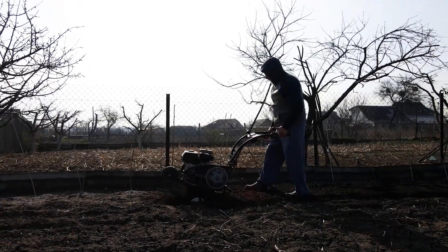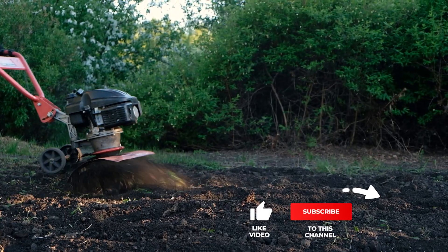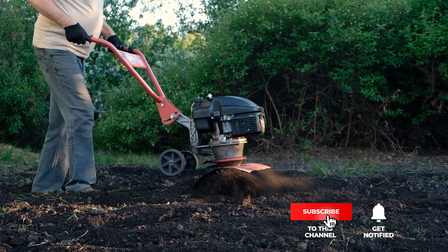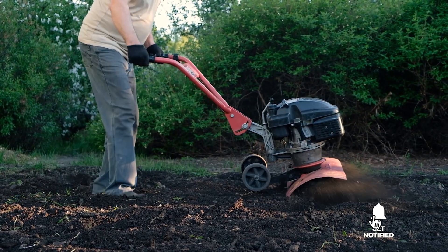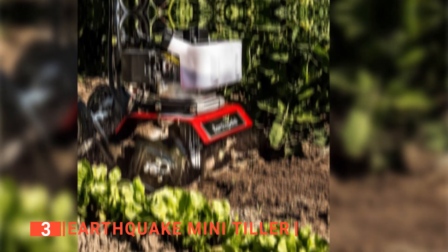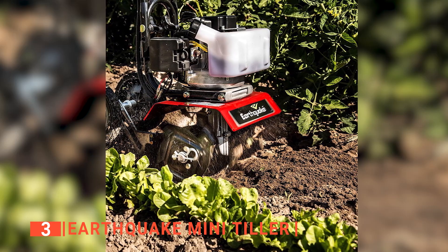Still haven't found a tiller that meets your needs? Well, keep watching because we have some more lined up for you. Meanwhile, if this is your first time visiting our channel, be sure to subscribe and hit the bell icon to receive notifications of our next videos. The third product on our list is the Earthquake Mini Tiller. This next unit offers a great combination of convenience, control, and versatility.